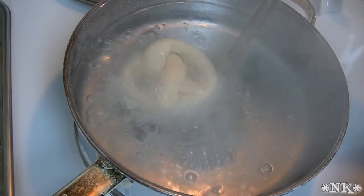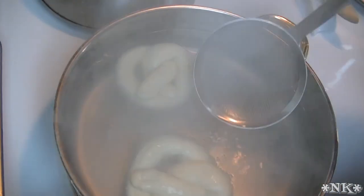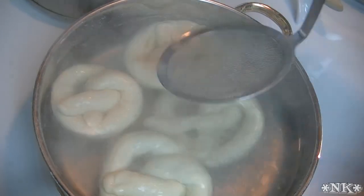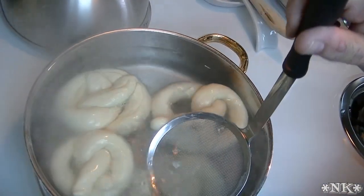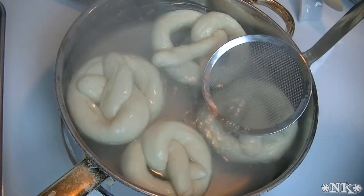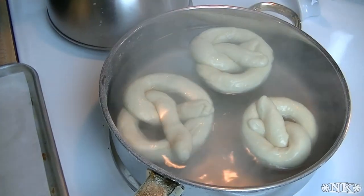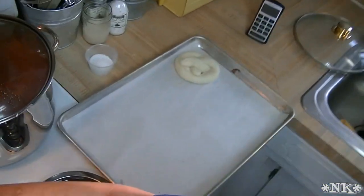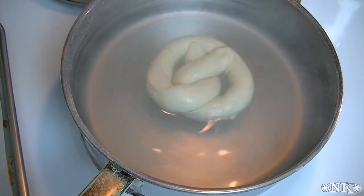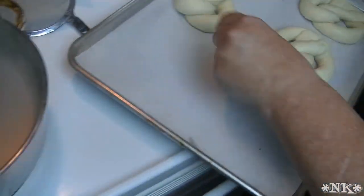Now we have our simmering water with the baking soda and we're going to put these pretzels and pretzel nuggets in there for about 30 seconds. This is what makes the pretzel a pretzel — it's what gives it that lovely dark brown outside color. Traditionally this was done with food-grade lye, which is not recommended and is very difficult to get unless you're in the food industry. Then we're going to remove these onto our baking tray. Our oven is preheating to 400 degrees. Once we get all of these done we'll go ahead and process those nuggets.